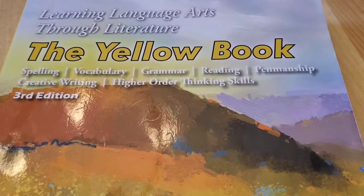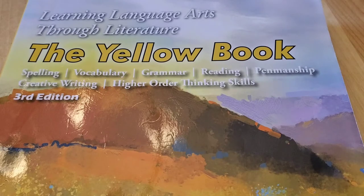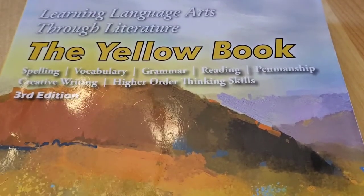So let's get started. As you can see, this is the Yellow Book, and each color has a level. We're using Yellow this year for third grade, and it covers spelling, vocabulary, grammar, reading, penmanship, creative writing, higher order, and thinking skills.